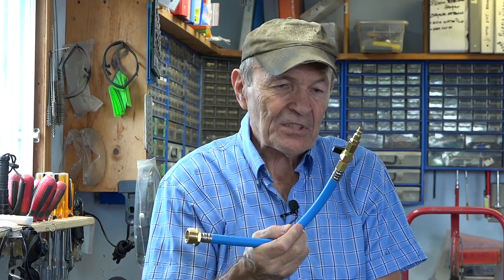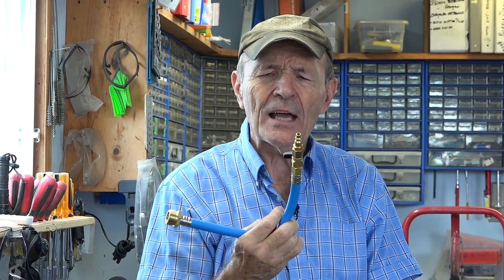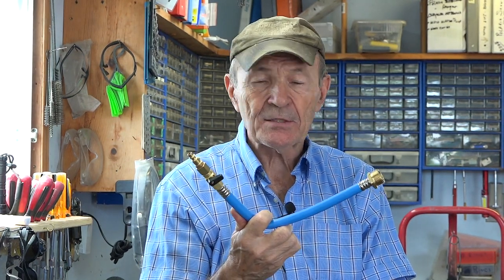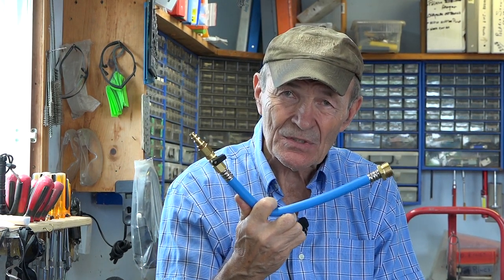All those bits and pieces put together with Teflon tape would take an hour of my time after shopping for them, and would probably cost $35–$40, a better part of $50 with tax. This was $13 on Amazon. The only mistake I made is I didn't buy two of them — but I don't really need two.